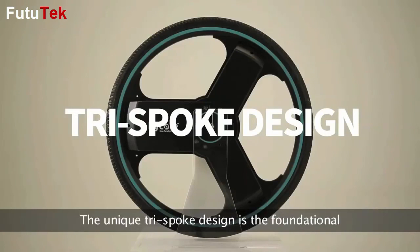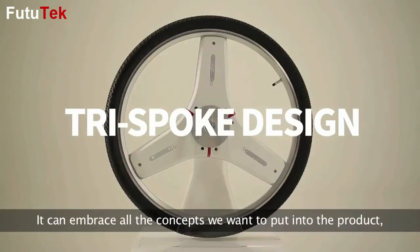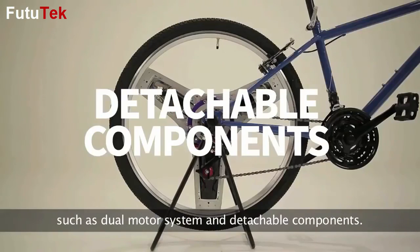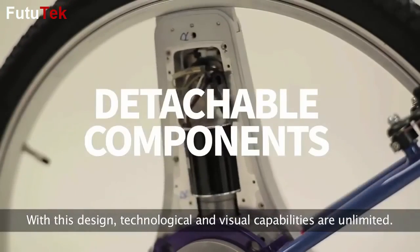The unique tri-spoke design is the foundational source of Sentinel Wheel's greatness. It can embrace all the concepts we want to put into the product, such as the dual motor system and detachable components. With this design, technological and visual capabilities are unlimited.